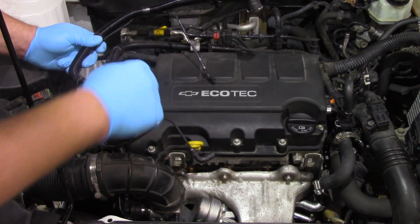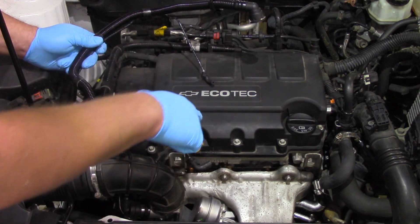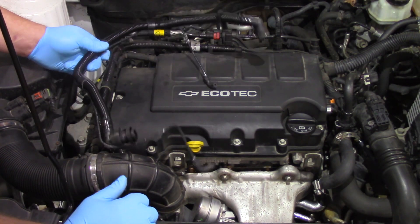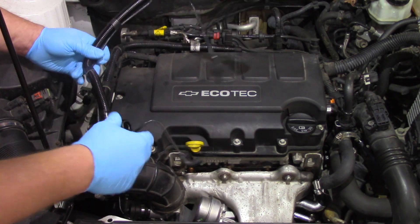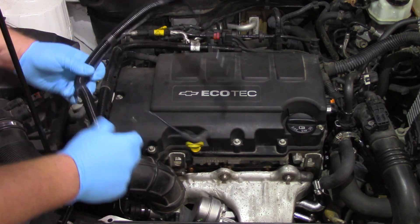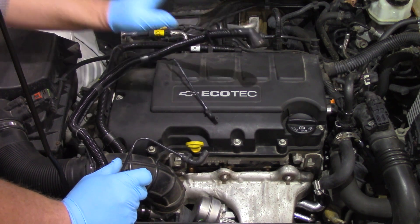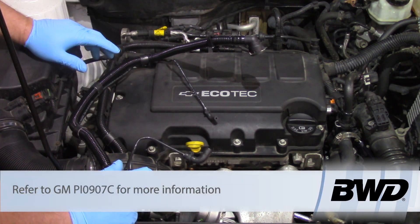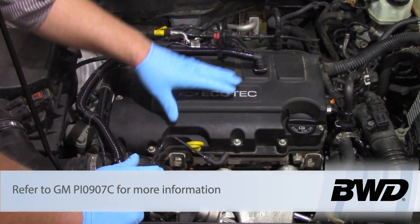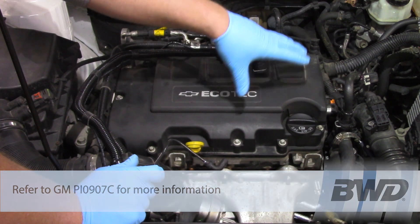We don't necessarily want that pressure from the intake, as a result of turbocharging, to go back into the crankcase. We want to maintain that under vacuum, and so there are a couple different check valves here — there's actually one inside of this tube here and there's another one inside the intake — and at times different ones can go bad and create some sort of whistling or howling sound.